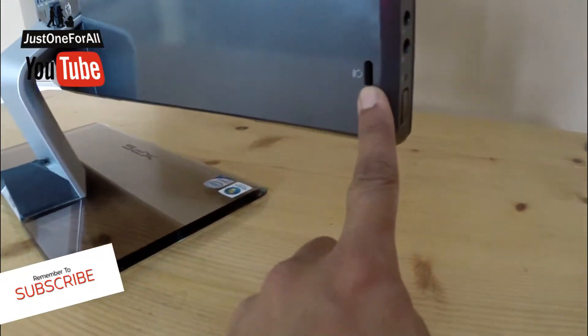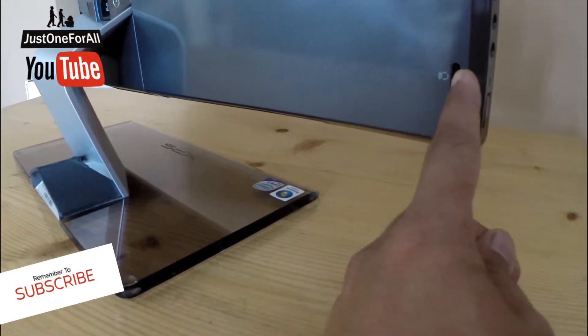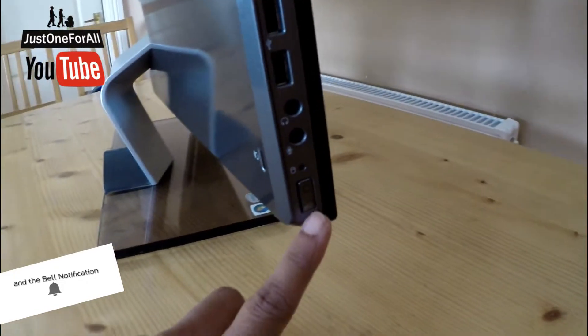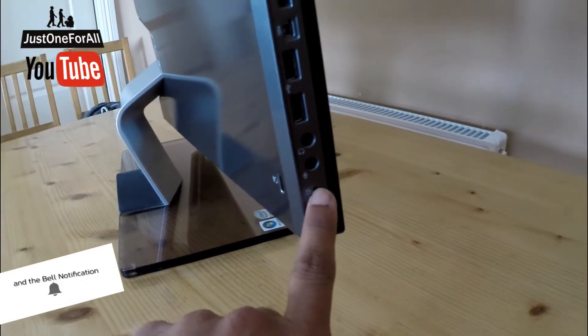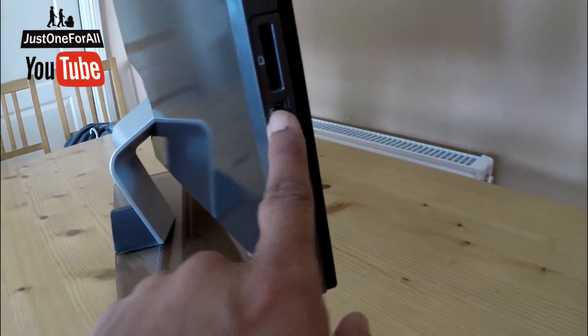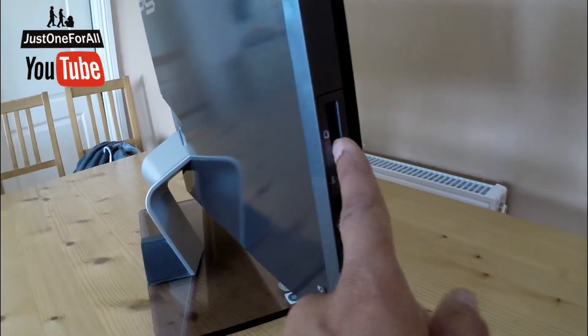You've got your power button or something here, a reset button, and your power button here as well. HD, microphone, headphones, another 2 USB, and a 1394 small one.